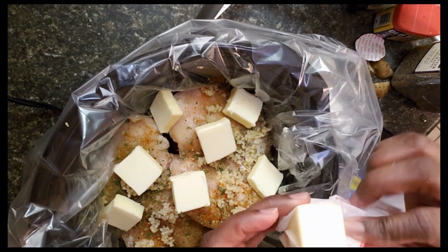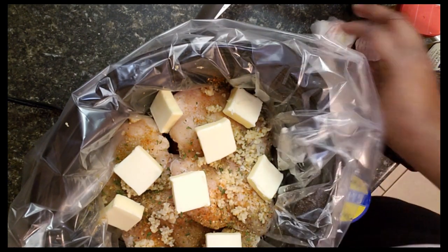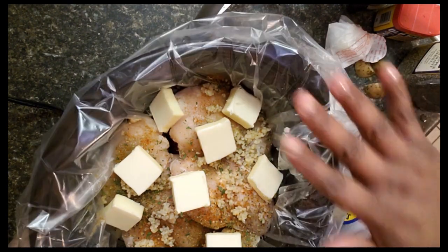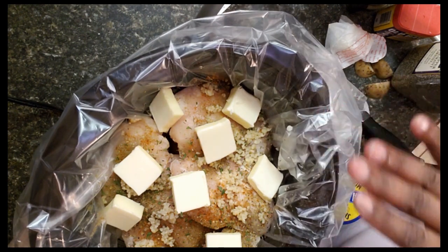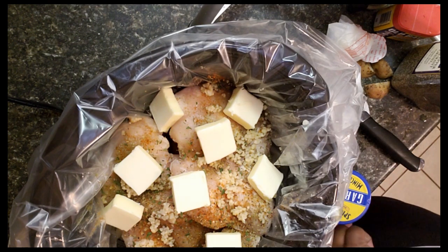I used quite close to the whole stick, but just about. Now I'm just going to cover it and let it cook for six hours on medium-low heat.